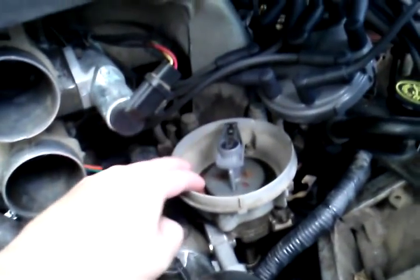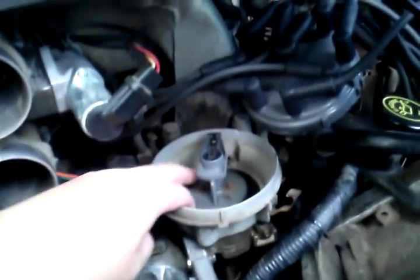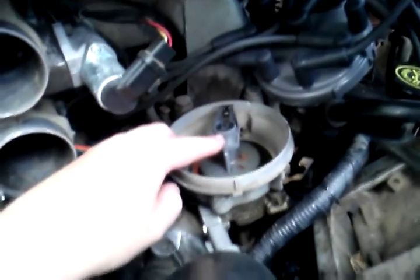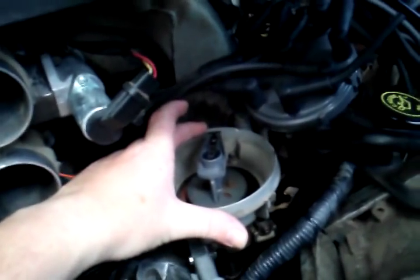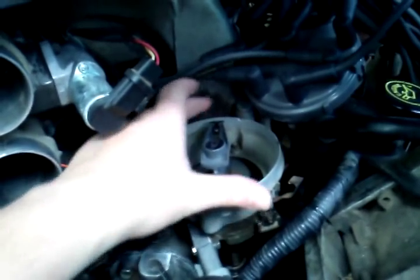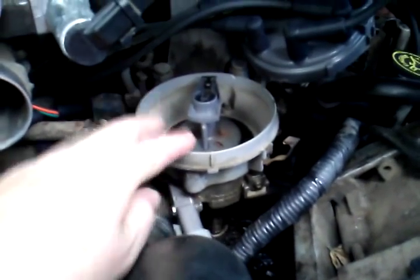I wish I had someone here to hold the camera and show you, but it's down inside of here. I'm going to take another video once I get it changed out. On this truck, you may need to pull the distributor — if you do, it's no big deal. Just mark where the rotor button is positioned with a Sharpie, take out the one screw down here, and pop it out.